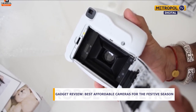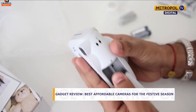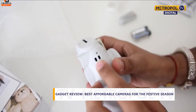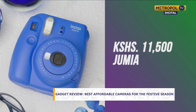It comes in different colors — white, blue, pink, yellow, and green — so it suits anyone. It is very affordable; it goes for 11,000 to 11,500 Kenyan shillings, and you can buy it at Jumia.